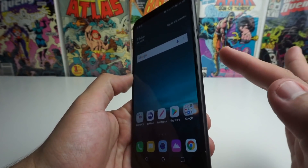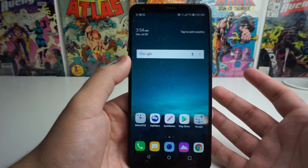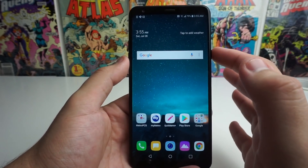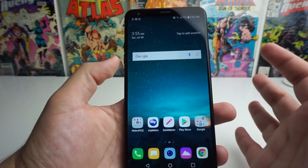Basically we're going to go ahead and hold the power button and the volume down button at the same time. Now I know what you guys are thinking — that's just how you take a screenshot. But the first thing that's going to happen is you're going to take a screenshot. You're going to hold the power button and the volume down button right here at the same time.